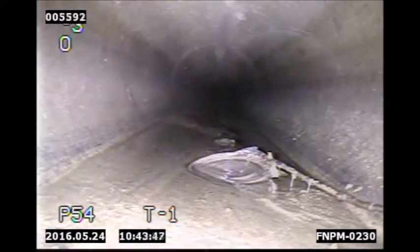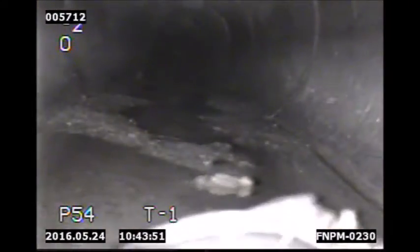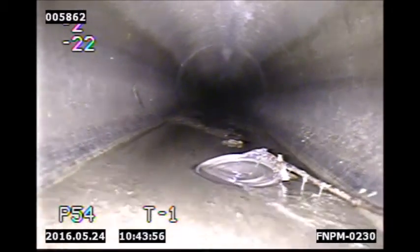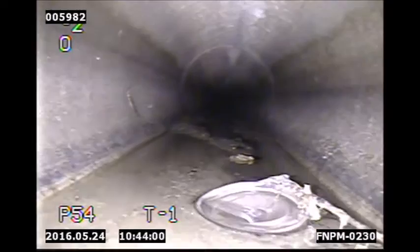The unit is completely submersible up to 50 metres, so there is never a concern when using it in pipes that have leftover water or have not been fully drained. To learn more about DT340 portable pipe crawler systems and underwater drones, visit www.deeptrekker.com or email us today.